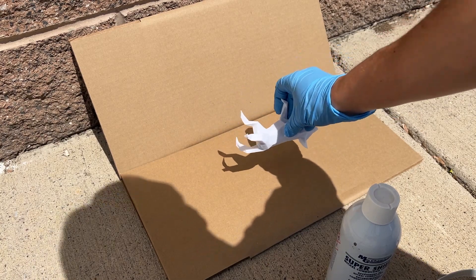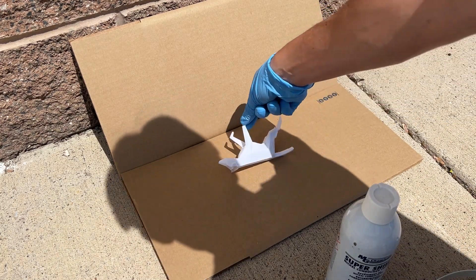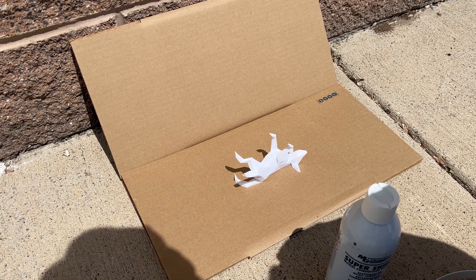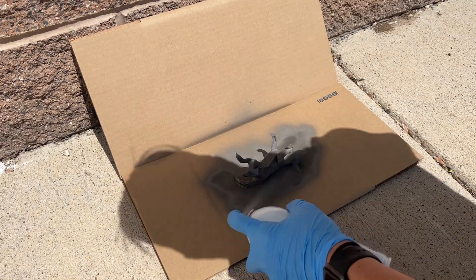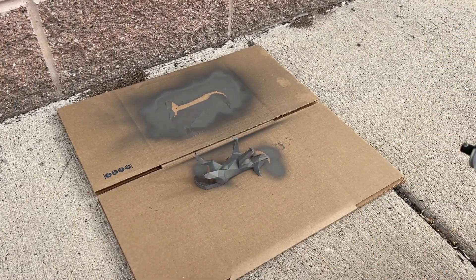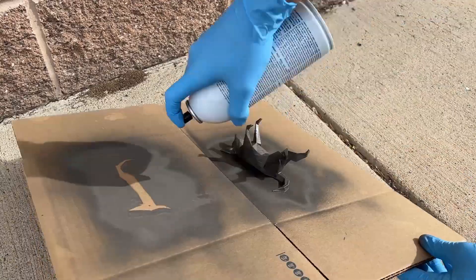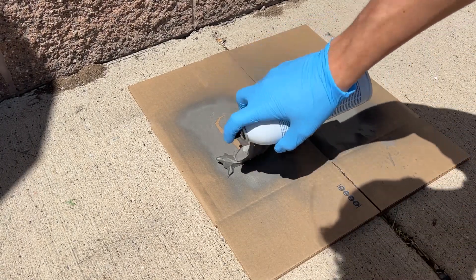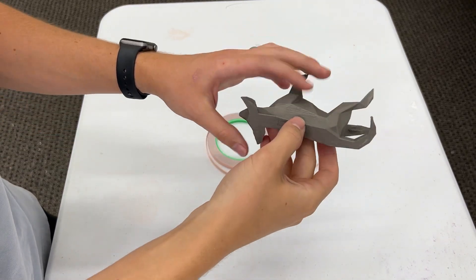I'm not going to be spraying the bottom of this because it will be laying flat on a desk, so I'm just going to be spraying the top and all the sides. We're going to let it sit out for about 24 hours and dry, then apply more coats. This is day two of spraying, and now it's been 24 hours — this is day three, so I'm going to spray it one more time.